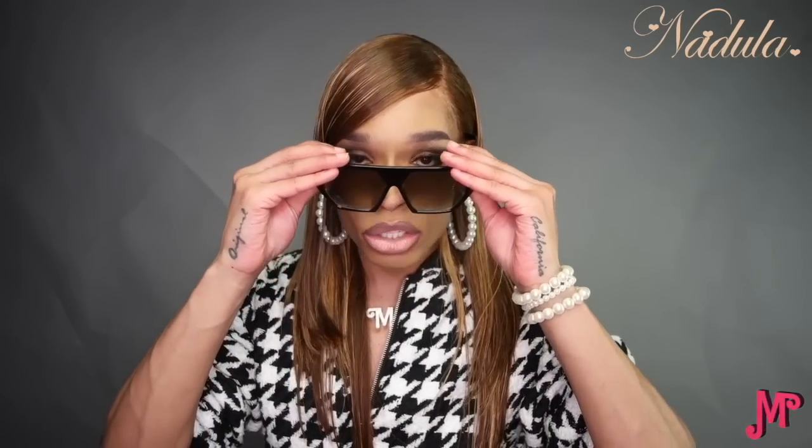I would definitely suggest this wig — she's actually on her way to a new home because somebody already called it on my Instagram. I hope to work with Nadula Hair in the future; this is my first time working with them. She's sassy — definitely sassy — and I was here for it. It was something different; I haven't done this in a while. Check the links below, the Closet Talk will be up, and I'll catch y'all on my next one. Peace!